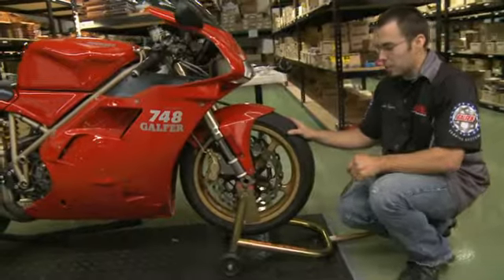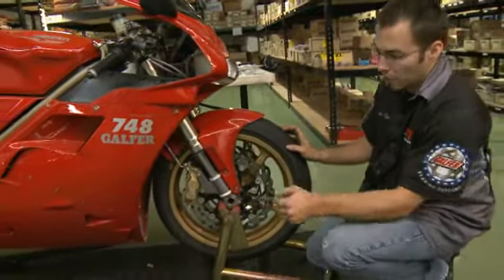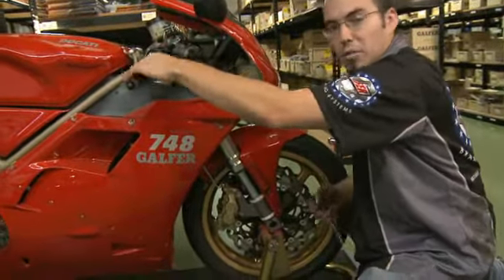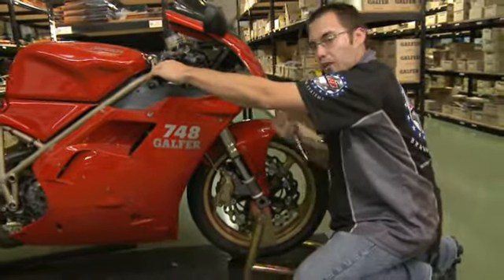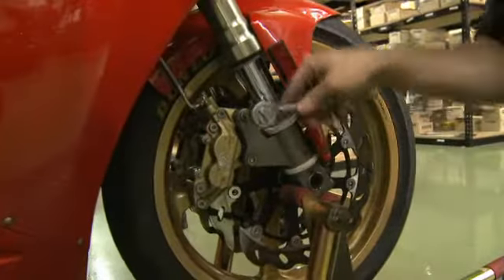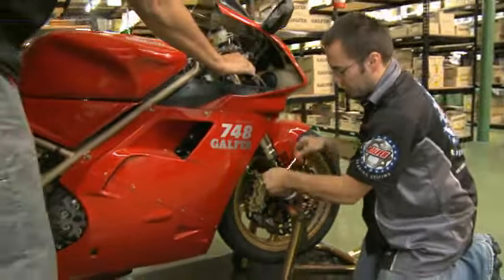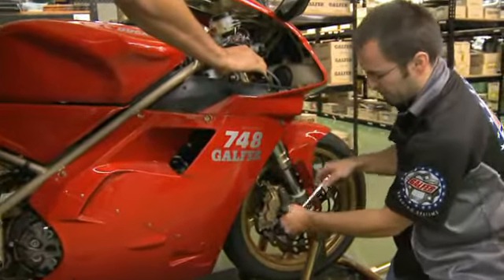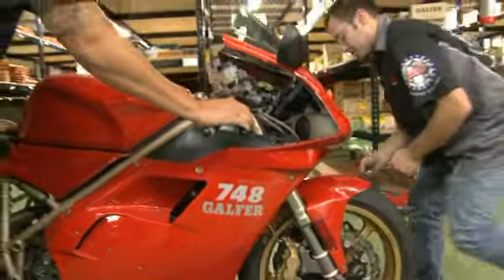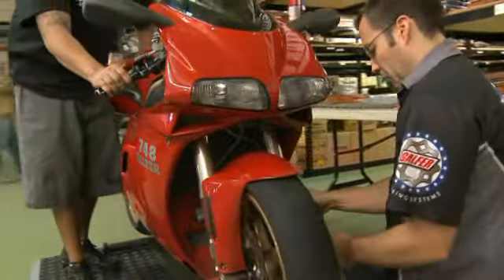You want to true the calipers and the wheel so that everything lines up straight. With the wheel back on, the axle is still a little bit loose, pinch bolts are a little bit loose, and the caliper bolts are all a little bit loose. What you're going to want to do is pump your lever a few times to build up pressure so that your brake pads are grabbing on your rotor, and with pressure held onto it, you're going to want to tighten up your caliper bolts. This may help if you have a buddy around to hold the lever while you go back and forth across the bike.